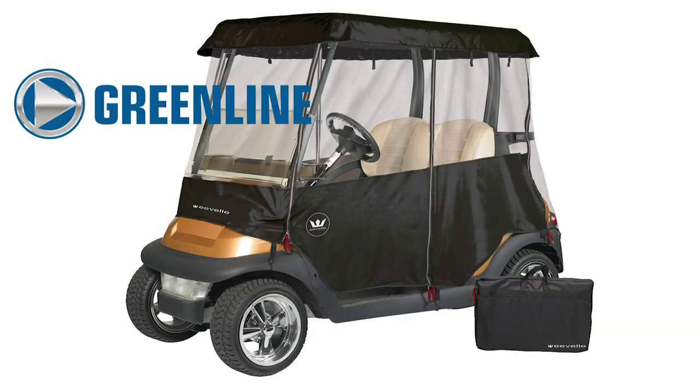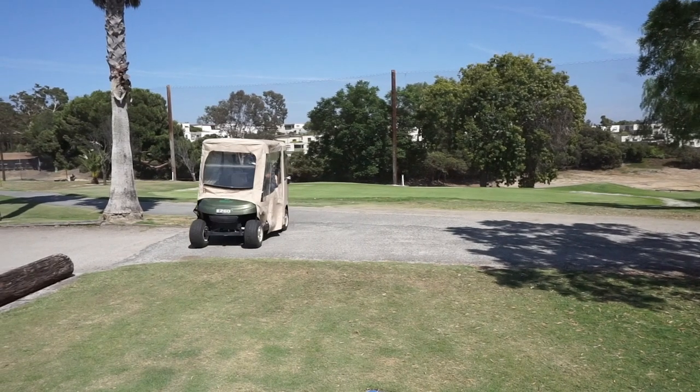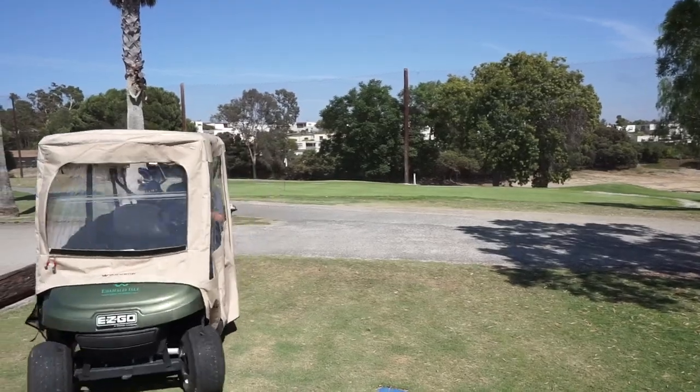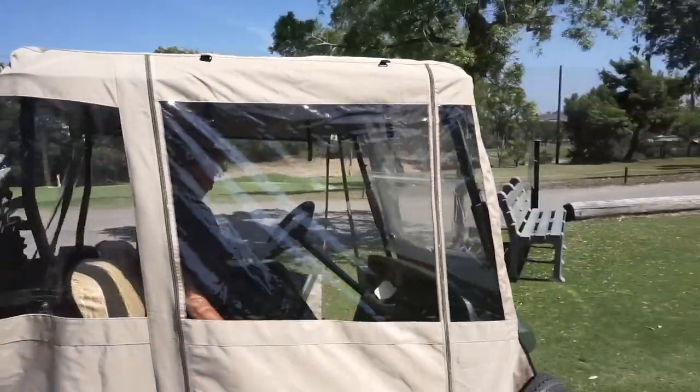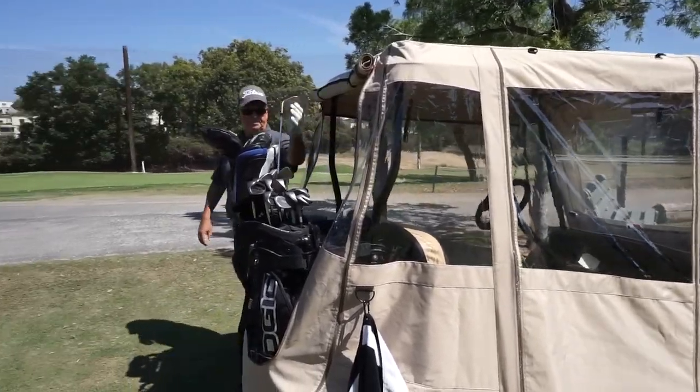Greenline Golf Cart Enclosures by Evel are designed to provide protection from the elements and extend the playing season. The Greenline enclosure installs quickly and easily without any tools.